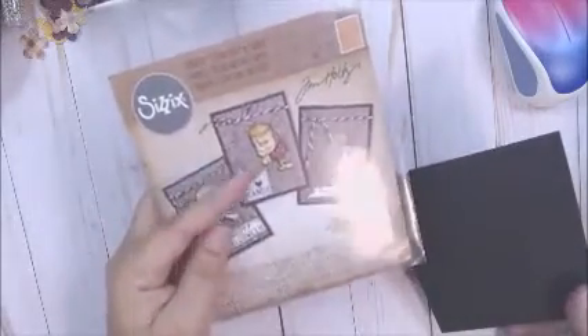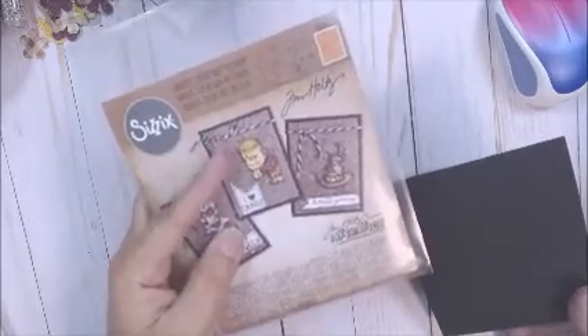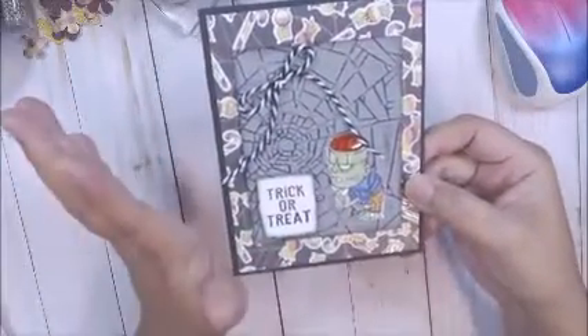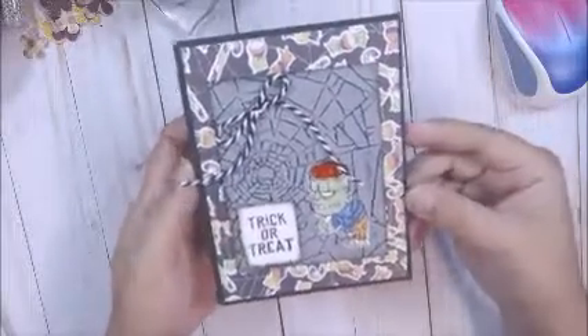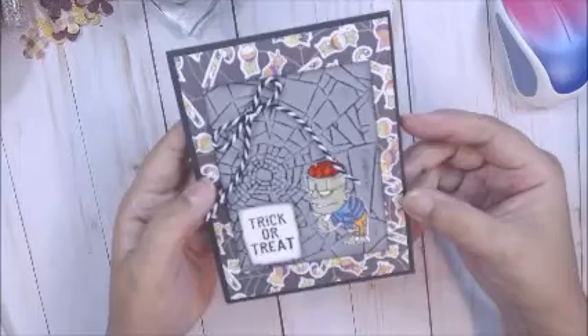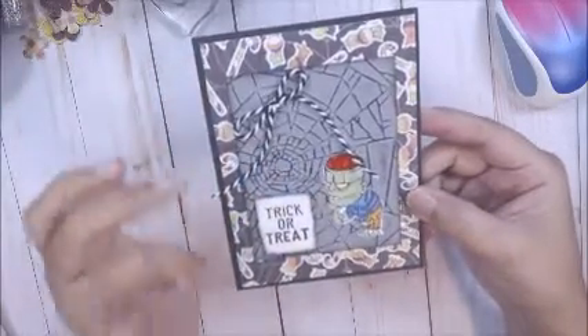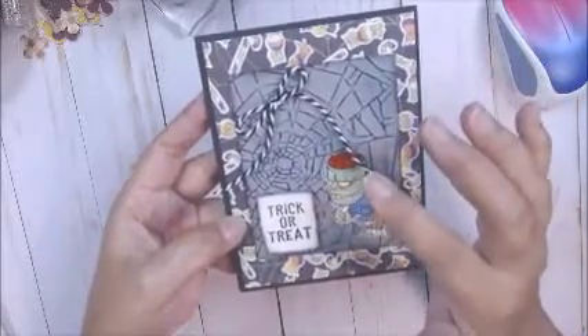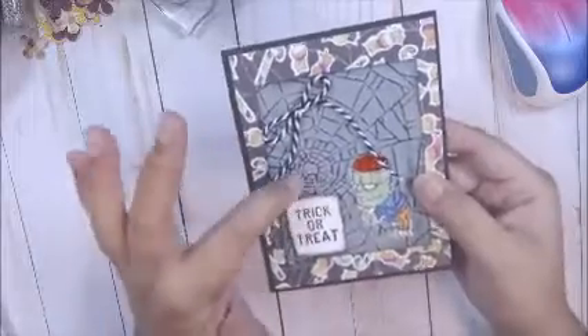So this is what I came up with. I kind of mimicked, or sort of copied this one, with the twine and the embossing folder and Frankie, but I added a little bit of a difference. I used paper from my stash, and this is just a regular A2 size card, which is four and a quarter by five and a half. I used some gray paper, embossed it, and inked it.